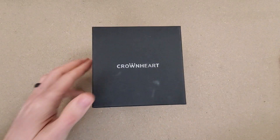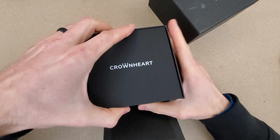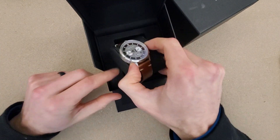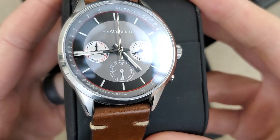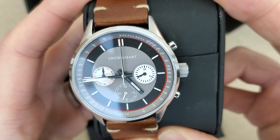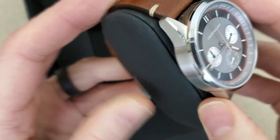Yeah, Crown Heart. There we go. So cardboard outer box — looks like a nice box here. So let's zoom in and check this out. Looks like it wasn't moving there for a second, but it looks like a quartz chronograph.